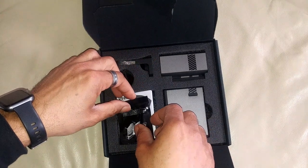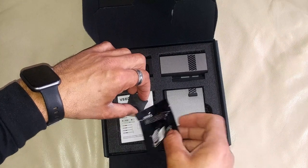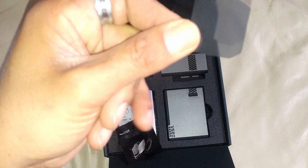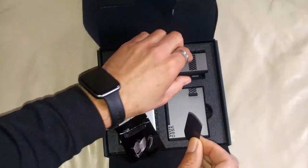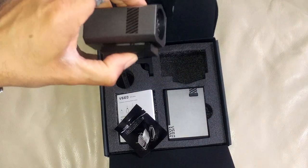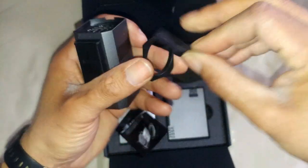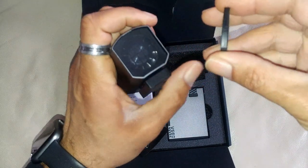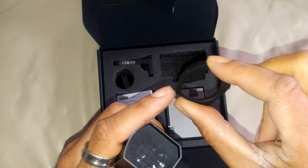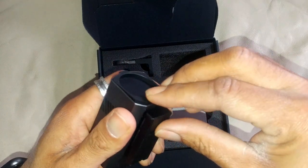The way this works is there's actually an air filter. I opened this up already just to make sure everything was here. Here's the air filter — it's a very, very fine mesh. This is what they refer to as the hurricane blower. To insert the mesh air filter, you just fit it in there. It fits flush. It has a little tab that fits into this little slot, and you just stick it in.